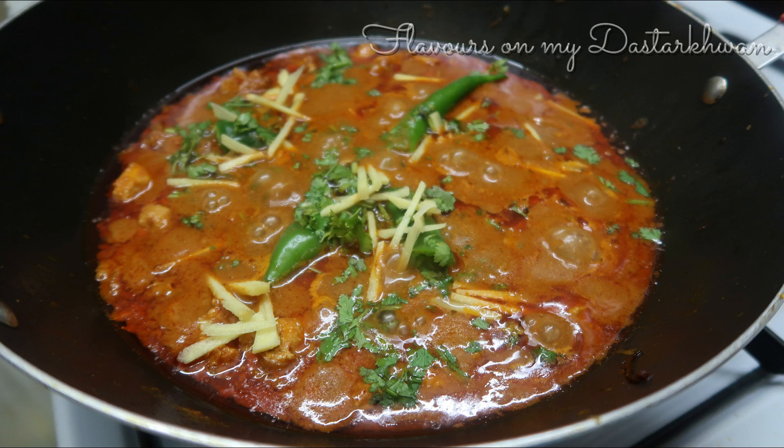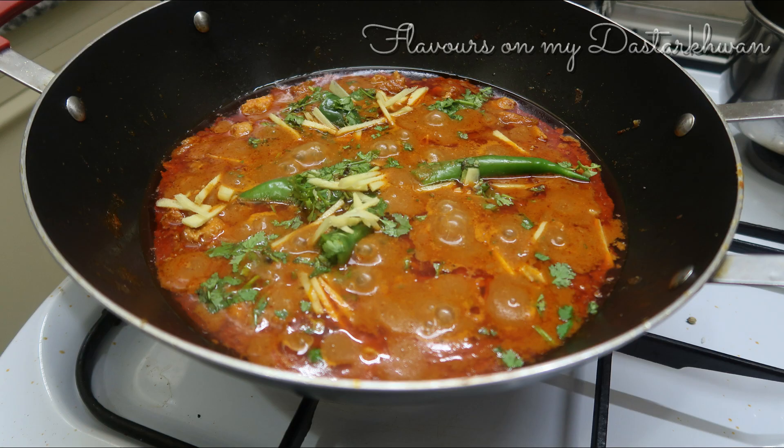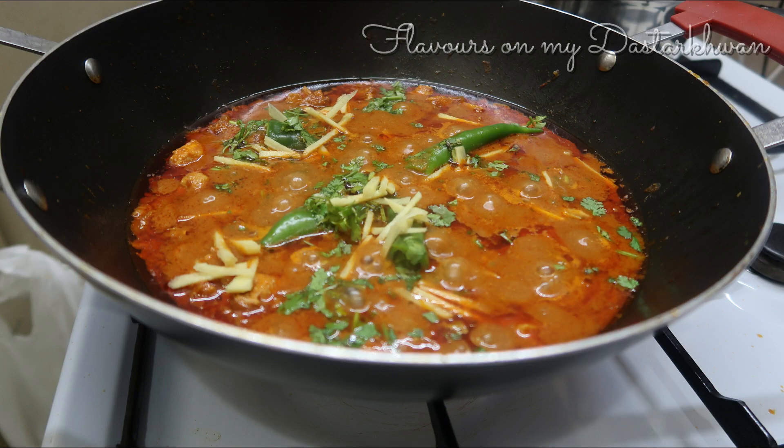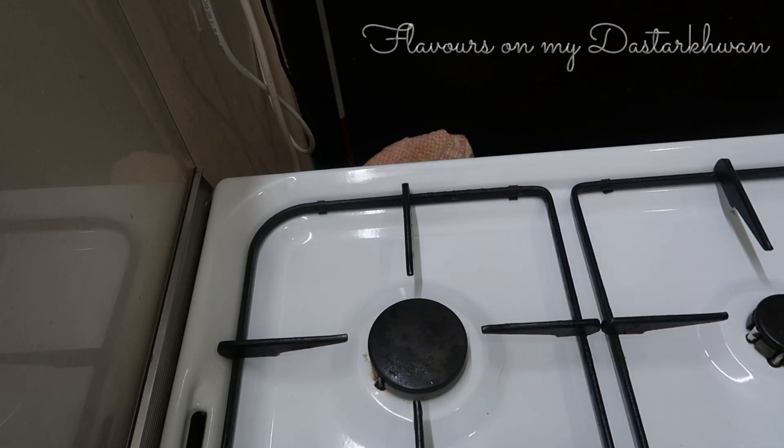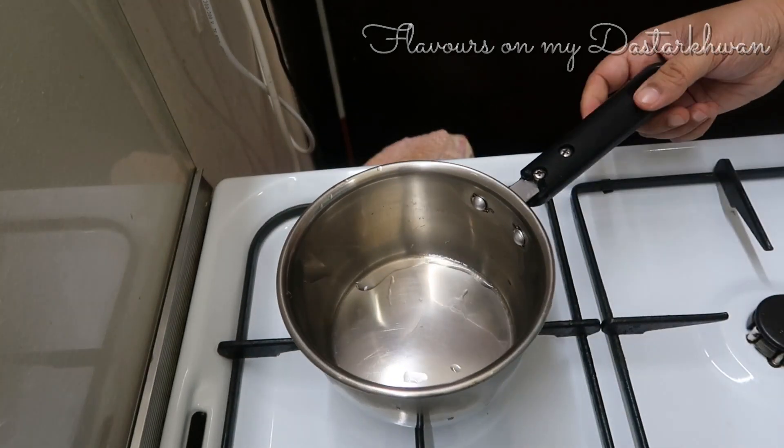Before I begin with the recipe, I have a request: kindly subscribe to my channel, and if you like this video do give it a thumbs up. And let's start with the recipe.